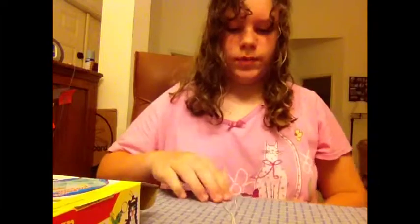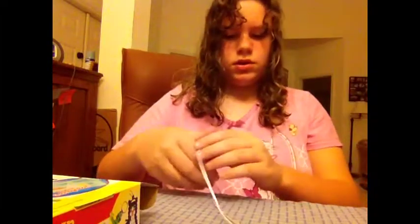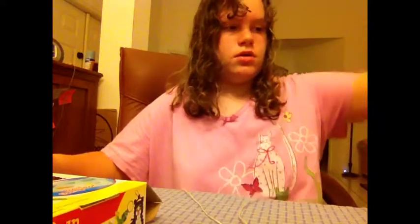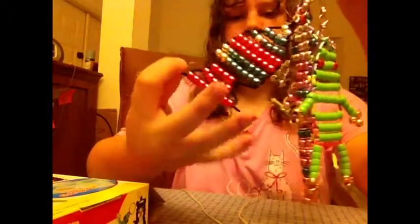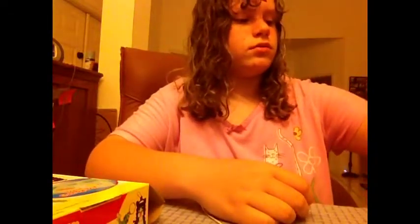If you guys ever want to know how I make the arms, you can buy this kit. I bought this one several years ago, so I've made tons of these. Several years ago I gave one to my grandpa, and I gave a fish and a cat to my mom. She just chose the fish because it was unique. I would have chosen the fish too.